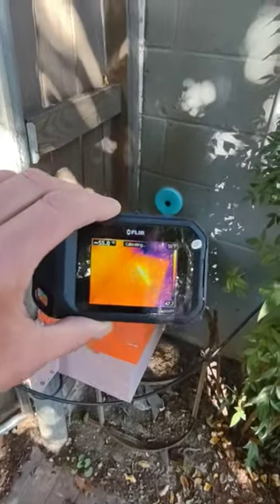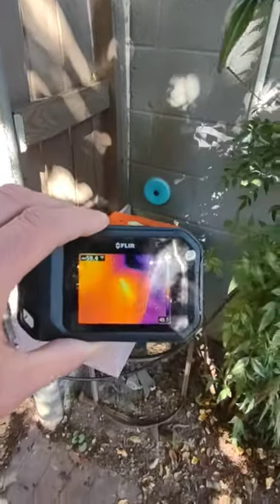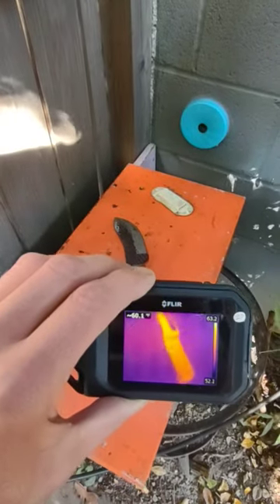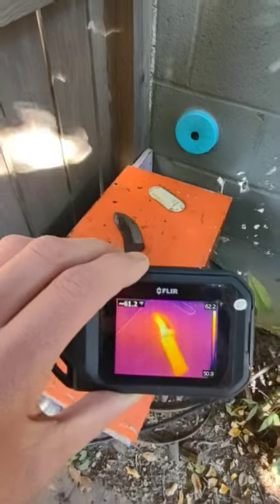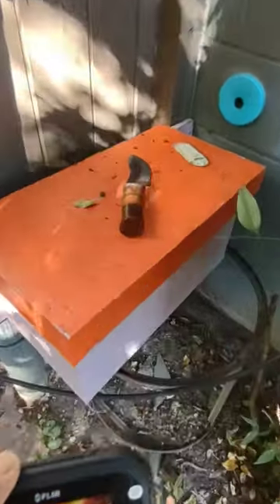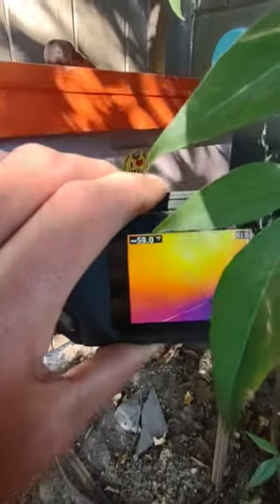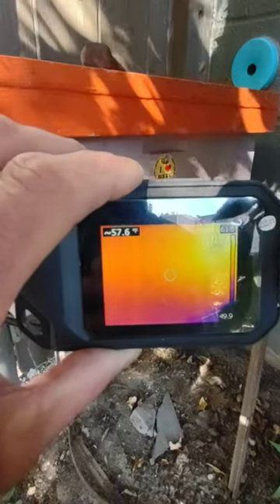Just peace of mind so we can wrap this up and call it done. That's my knife there — you can see the heat it's retaining from my hand being on it and it being on my side. And then our box, which is full of bees and nice and warm.